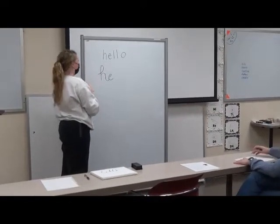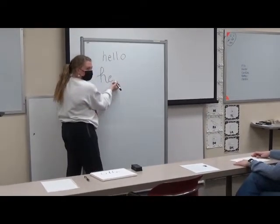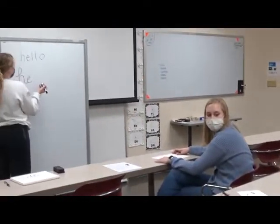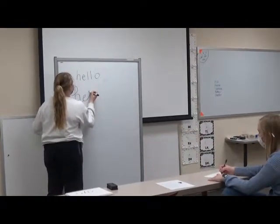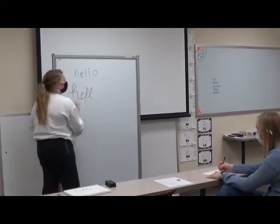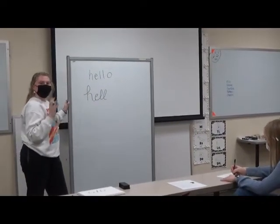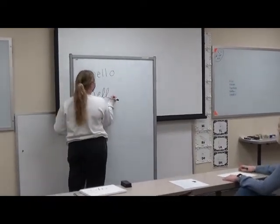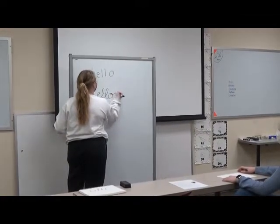That looks good. So now we're going to take the bottom of this E and make a loop — another loop for the L's. And now we're going to make the O. You're just going to draw an O with a loop at the top, like that.